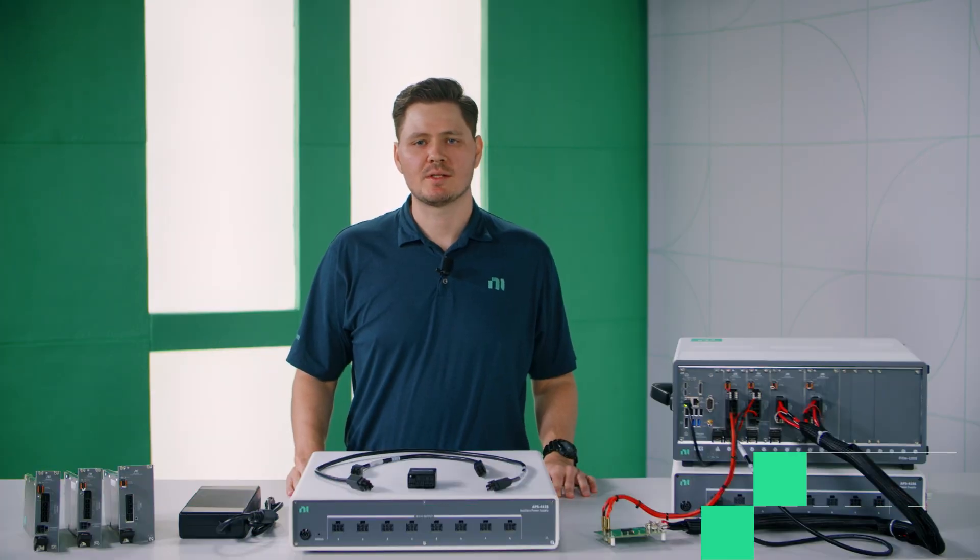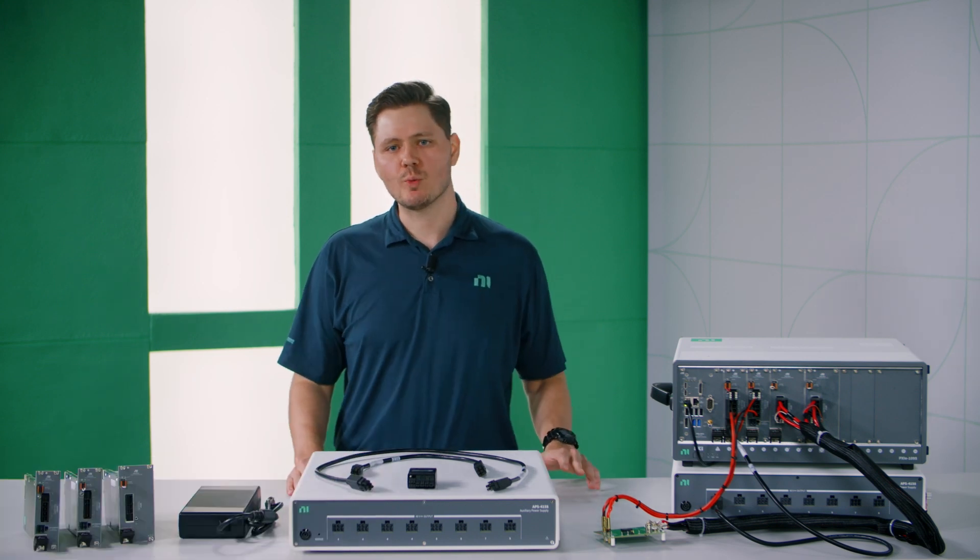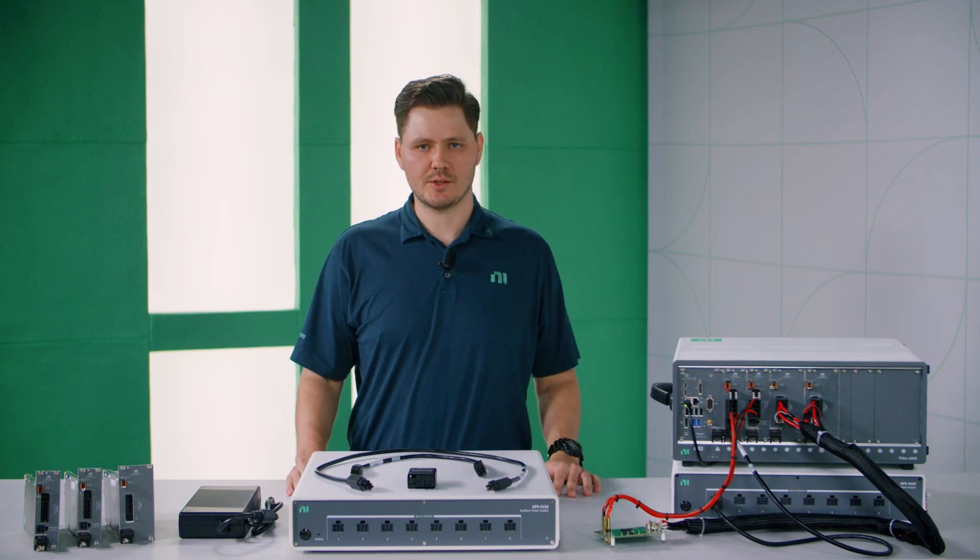Hi, my name is Quinton Koshin and today I'm going to talk about NI's new 300 watt programmable power instruments. This product family consists of two power supplies and an electronic load.